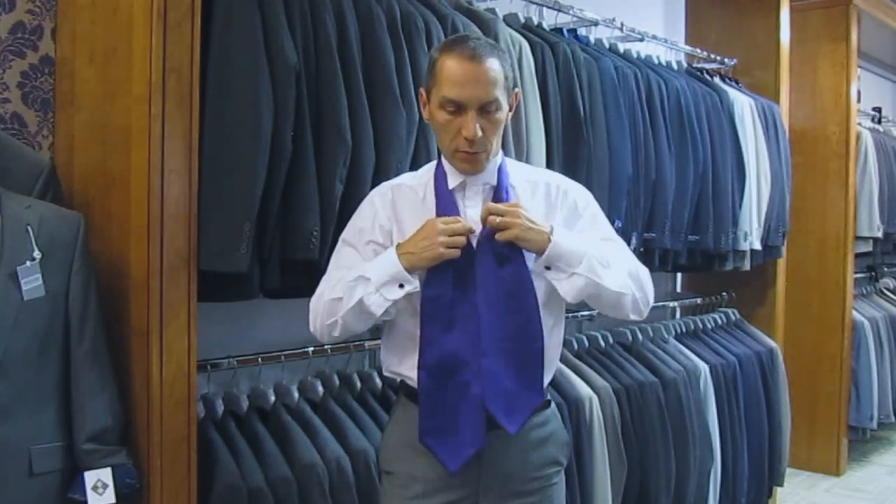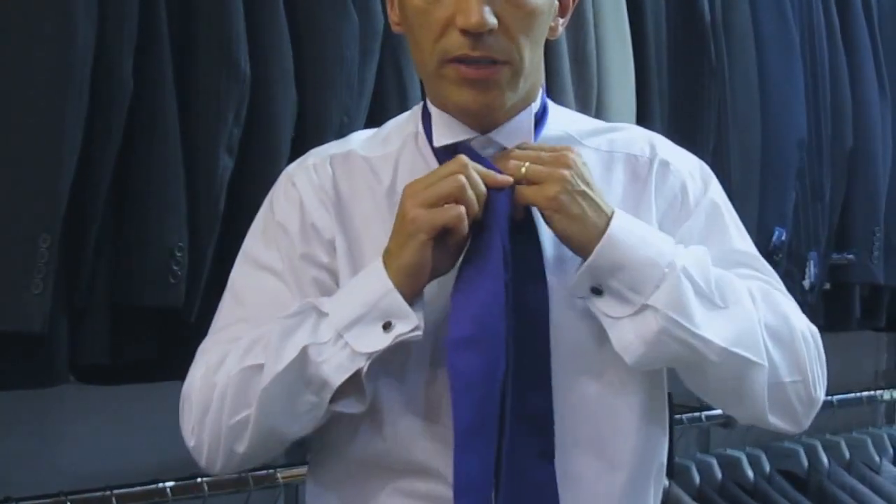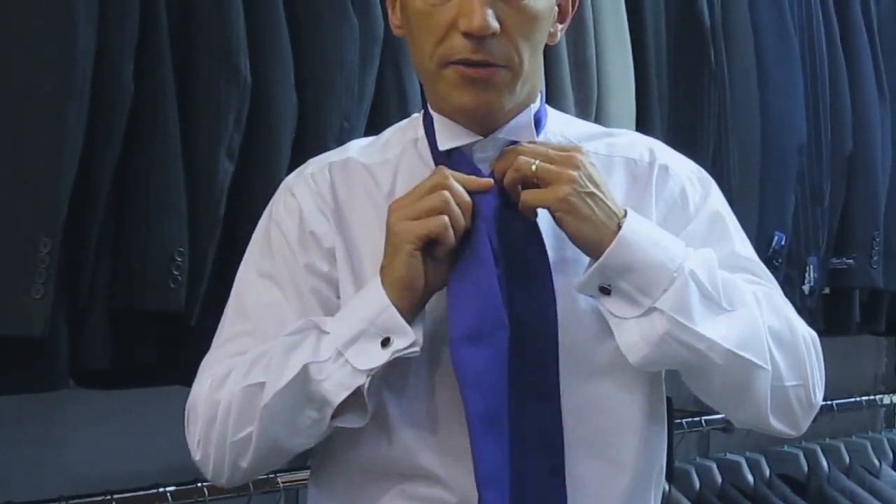Now, it goes round the collar and roughly where one of the blades comes up and fattens out, that should be level with your top button. It's very straightforward.